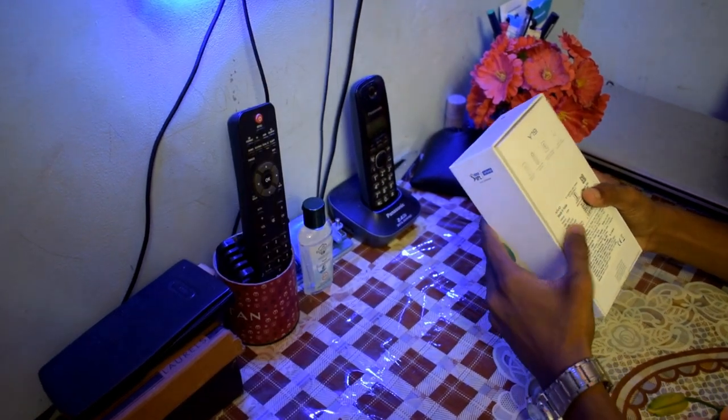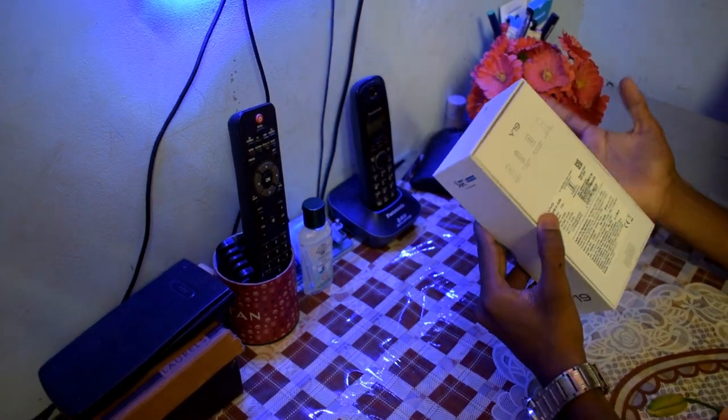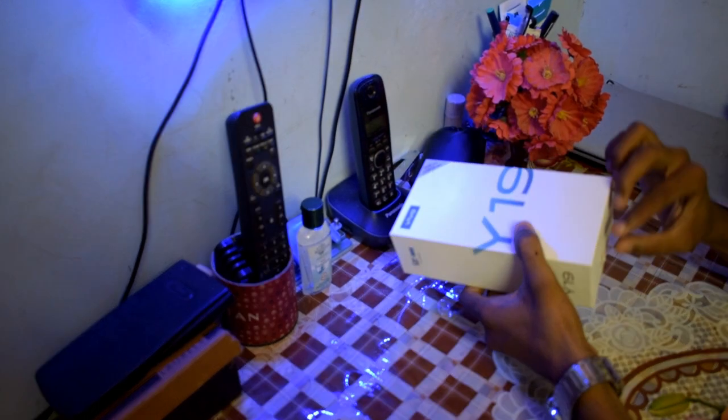Okay guys, let's do the unboxing. Made in India and some labels. Okay, let's do the unboxing guys.